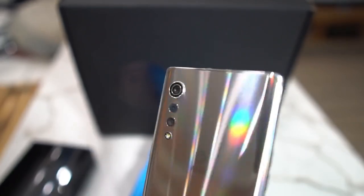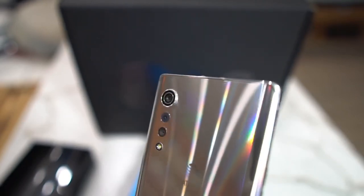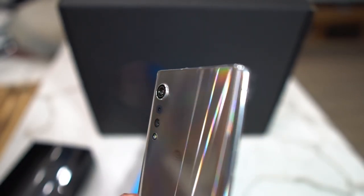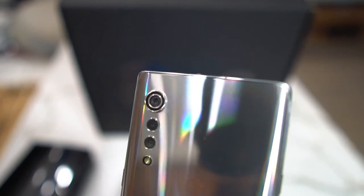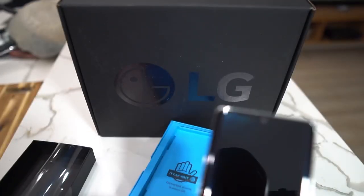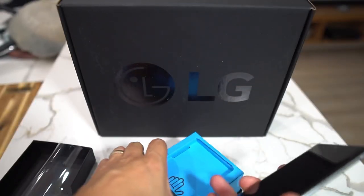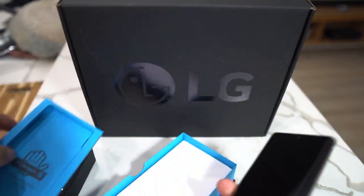This thing's got some serious color in the back — whoo, look at this thing, it is slick! We've got a triple camera setup: 48 megapixel main camera, 8 megapixel, and then 5 megapixel. And you've got a 16 megapixel camera up front.